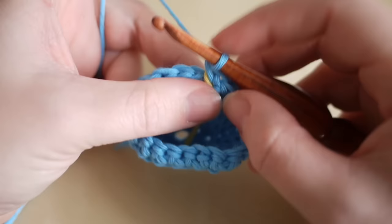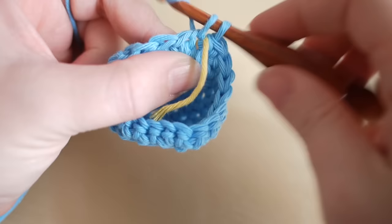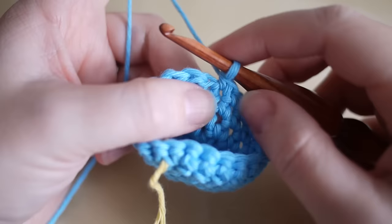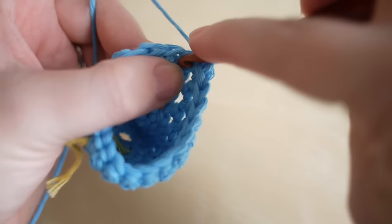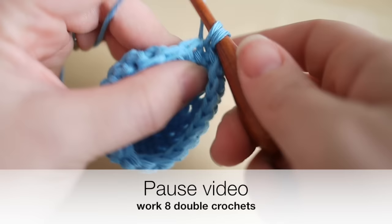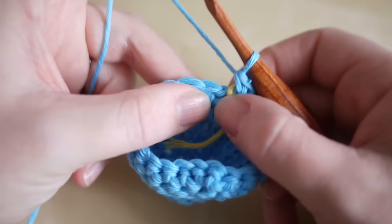We're going to do our last row of increases, bringing it up to 22 stitches. Two double crochets into the next space, then one double crochet into the next eight stitches. Then increase into the next space, and do one double crochet into the next eight stitches — this will create 22 stitches in total. Pause the video and meet me back once you've done your eight double crochets.